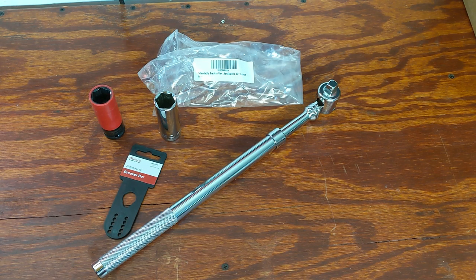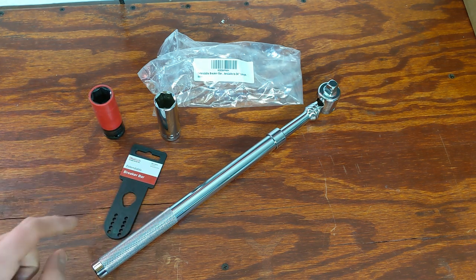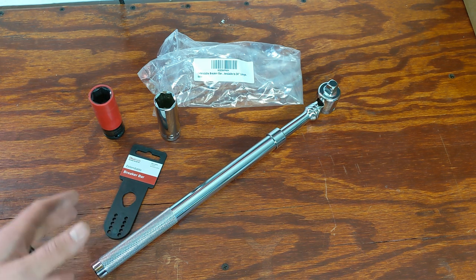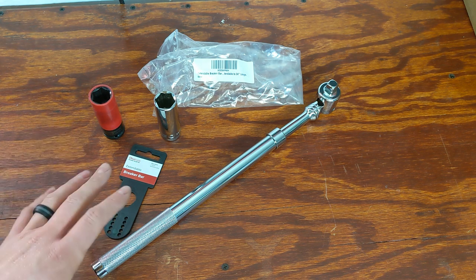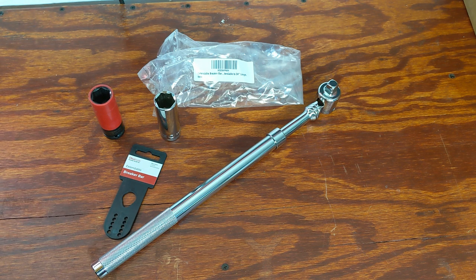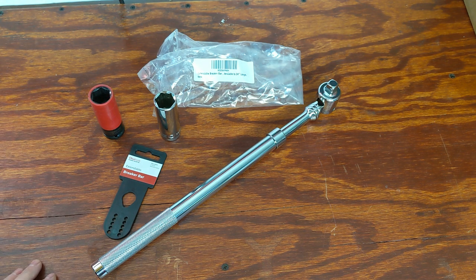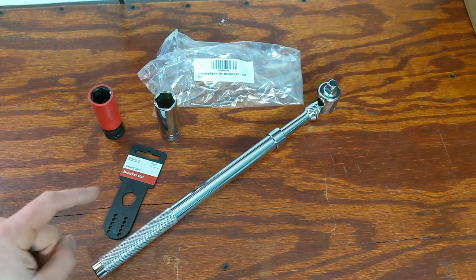Hey YouTubers, welcome back to Tony the Technician channel. Today we're doing a real quick unboxing slash first look at this product, and we'll be putting it to the test later on. I'd put it to the test right now but I have specialty lug nuts on my car in the garage, so I'll be using it on my other vehicle in another video. We're going to take a close look, give you some information, and it is linked down in the description.